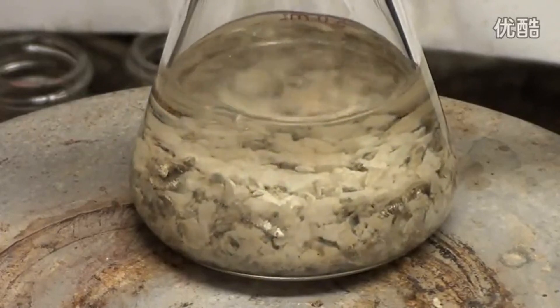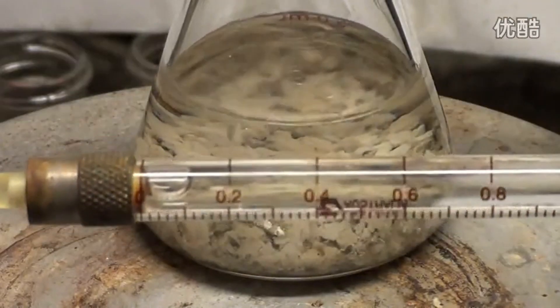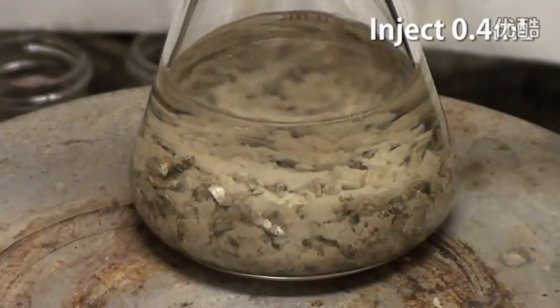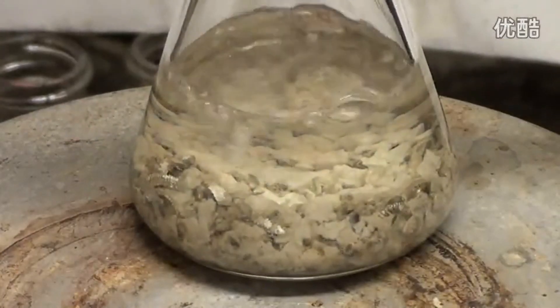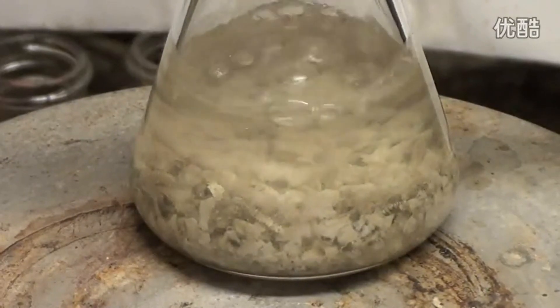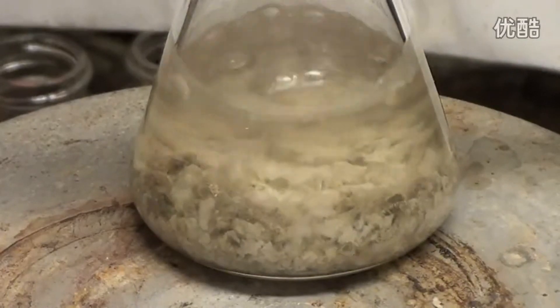As long as it's refluxing or at 200 degrees Celsius you can inject the catalyst. The catalyst I am using is tertiary amyl alcohol. Lifting the aluminum foil, we inject 0.4mL of it into the top of the condenser and replace the foil. Every 10 minutes add an additional 0.1mL of alcohol for a total of 0.6mL, or 6 times over an hour.